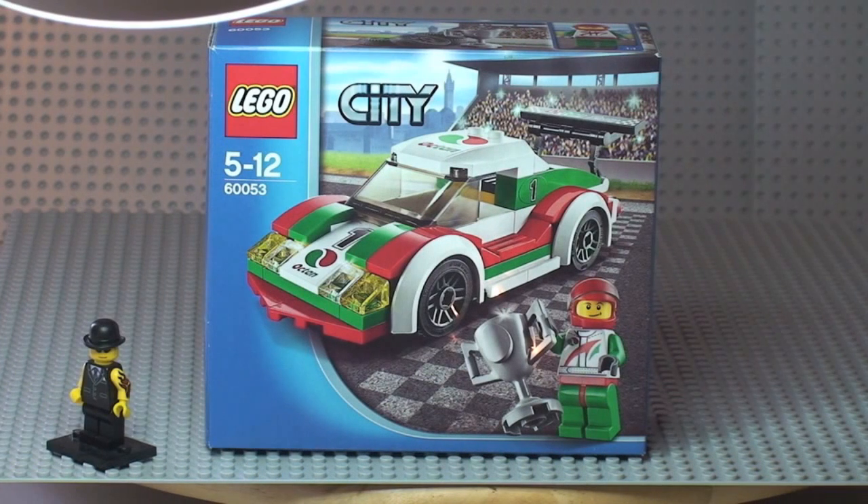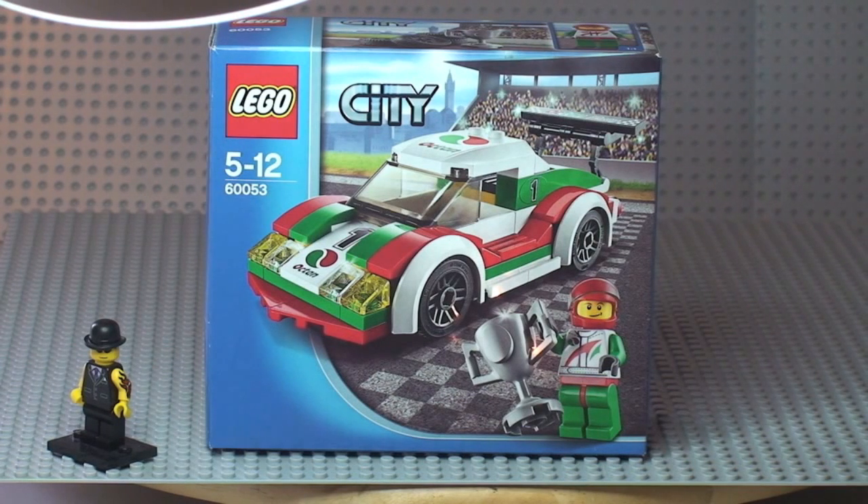Hello YouTube and Lego fans, welcome to this Lego City review. This is set 60053, the Lego City race car. It's for ages 5 to 12, comes with a piece count of 100, and currently retails in the UK for £7.99 from the Lego store or the Lego store online.